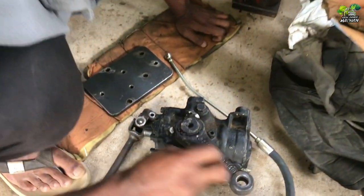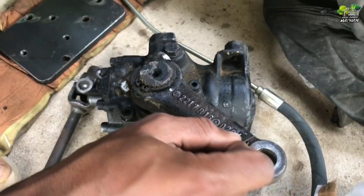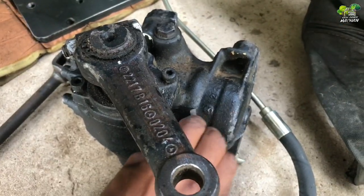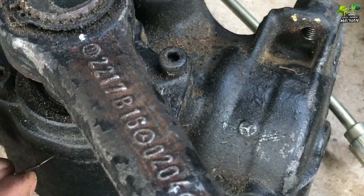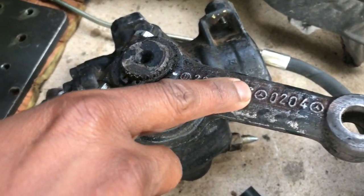I will show you the next part 2. I will show you the power steering wheel. I will continue to show you the power steering wheel. See you next video. Bye bye.